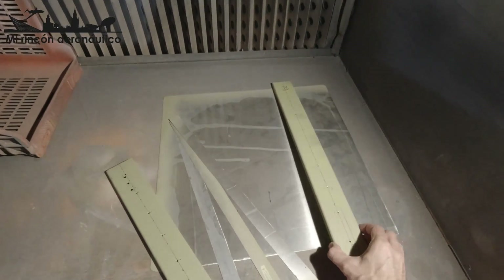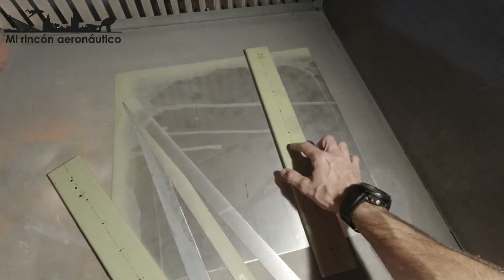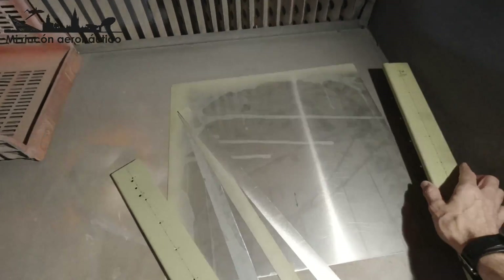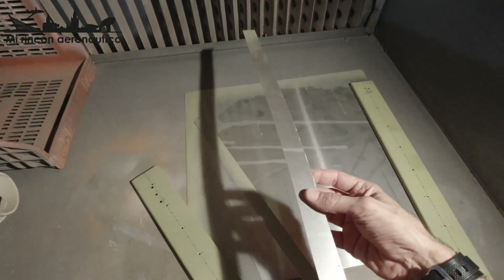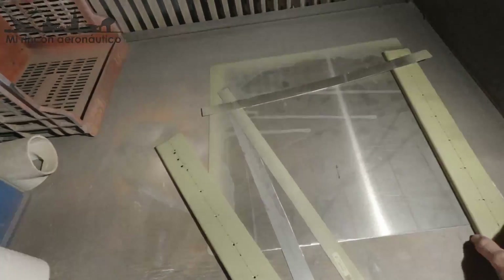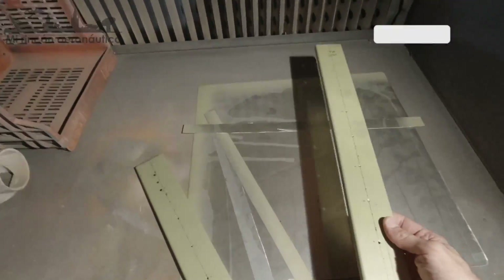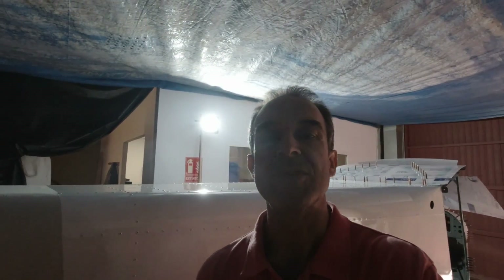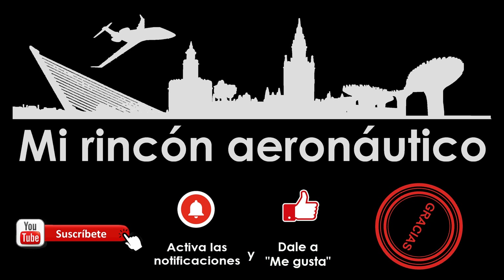Estas son las piezas para fabricar la bandeja. A esta le voy haciendo agujeros de unos 40 milímetros para aligerar peso, aunque esto pesa muy poco. Cualquier peso que se pueda quitar es bueno. También he cortado unas tiras de 3 centímetros de ancho que tengo que llevar a que me las plieguen por la mitad, para poner tres nervios en la bandeja que no cimbre. Estas miden 56 centímetros de largo. Así que ponemos aquí punto final a este episodio número 30. Nos vemos en el siguiente, y muchas gracias por seguirme. Hasta luego.